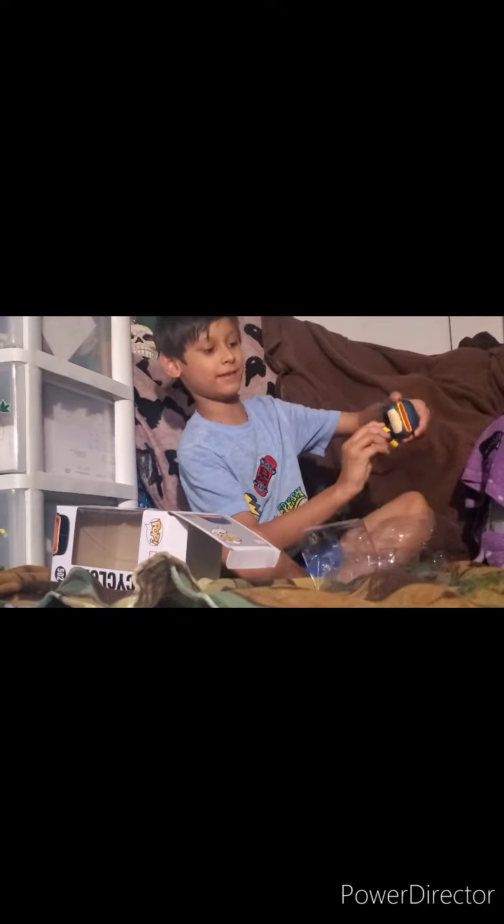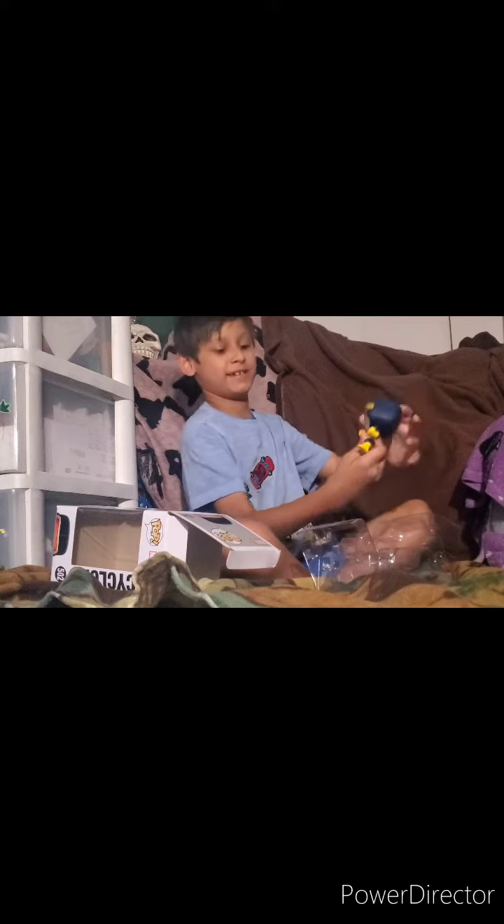Hi guys, this is Randy Animatronic and I'm going to show you two new parts. My first one is Cyclops, a bobblehead from X-Men. You can also turn his head around — see, his head is backwards now — and here's the bobble animation.